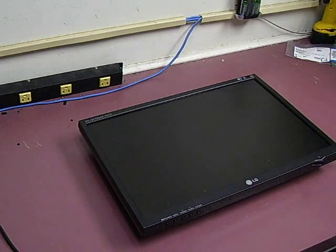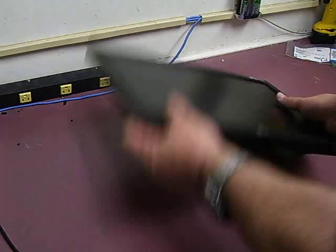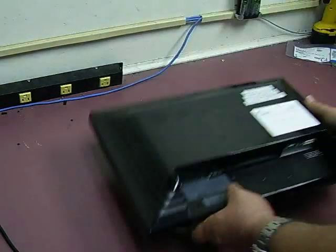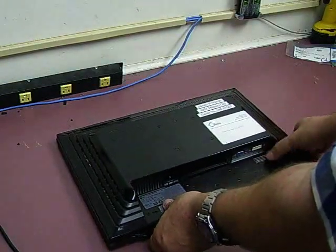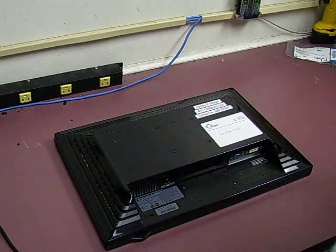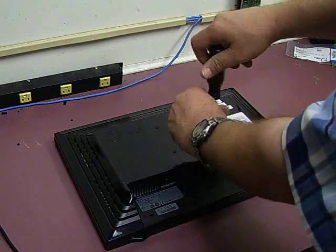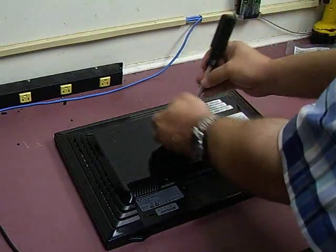First thing you need to do is remove the base and remove the power and video cables from the unit. Next, turn it over — there are four screws in the center of the case that will need to be removed.